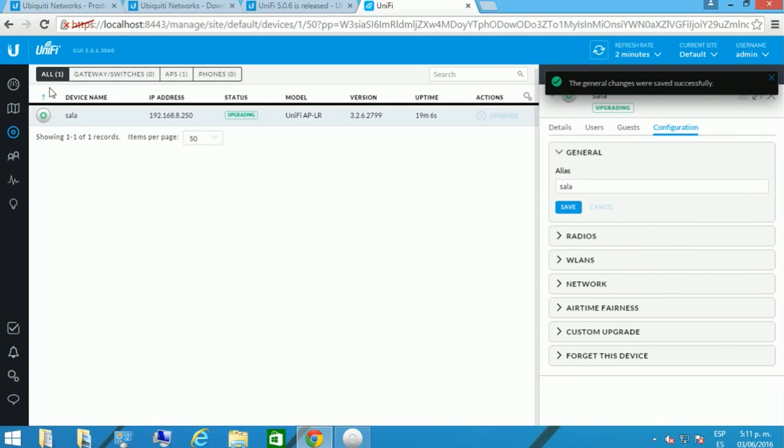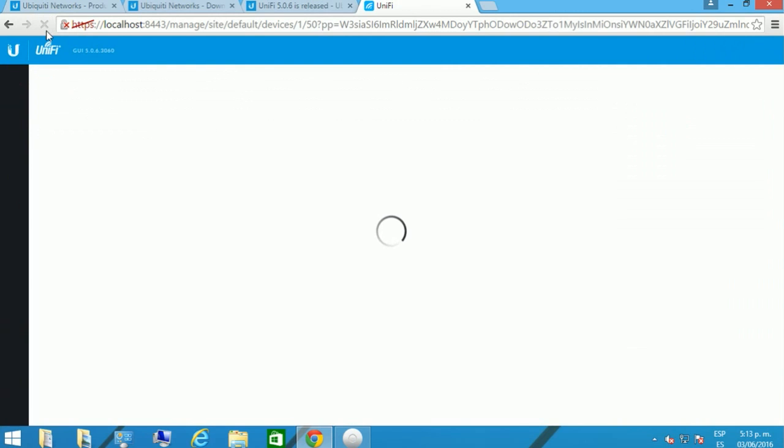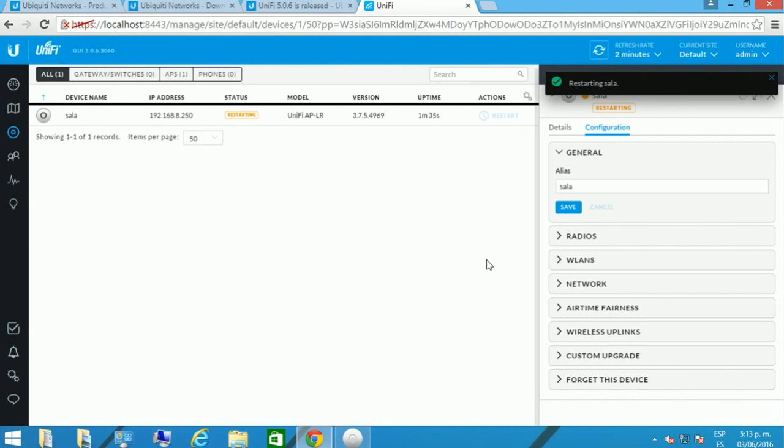Remember this is our English version — this one is like our living room device. When we see 'Provisioning,' that means the device is already taking the configuration that clients are going to see when they try to connect to your network. It means the device is pulling the information from the controller. We're going to restart our living room access point — you'll see it takes about a minute to a minute and 30 seconds to be ready and working again.